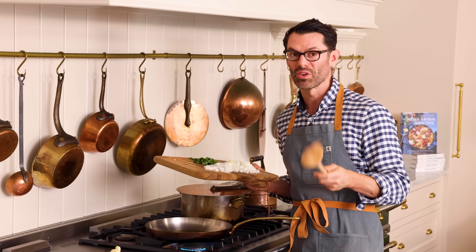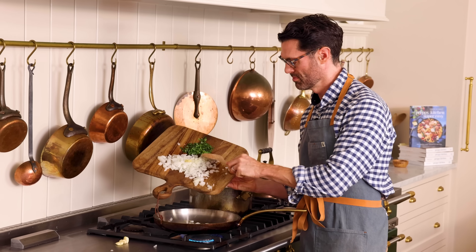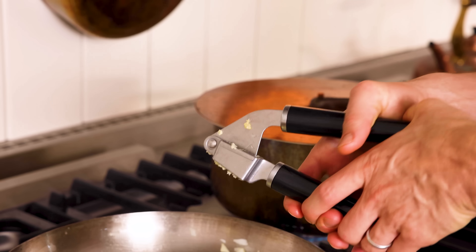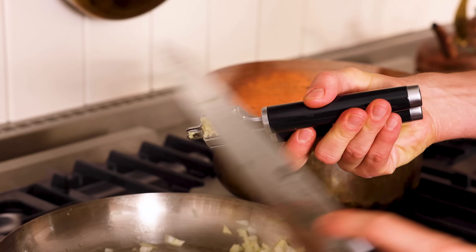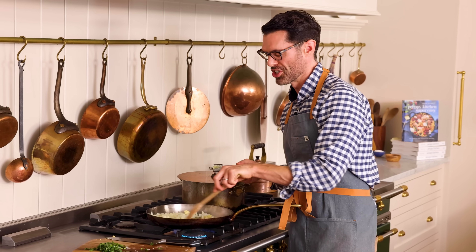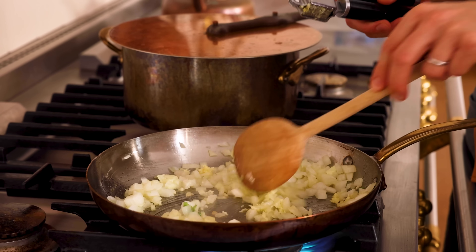My olive oil's shimmering, so I know it's nice and hot. It's time to add our chopped onion in. Along with my garlic cloves — I'm pressing them right in. Just stir so nothing burns, and we're going to soften everything up before we add the meats in.